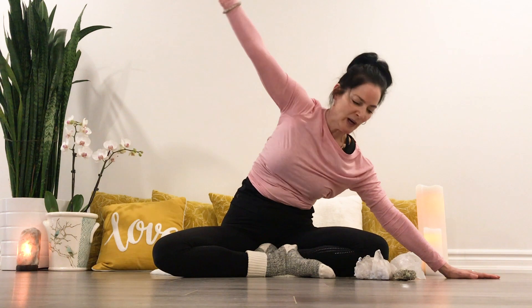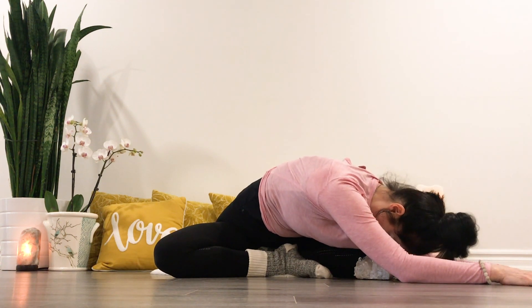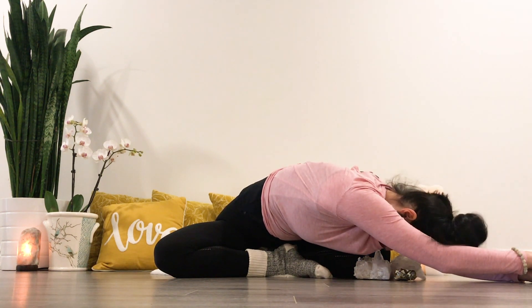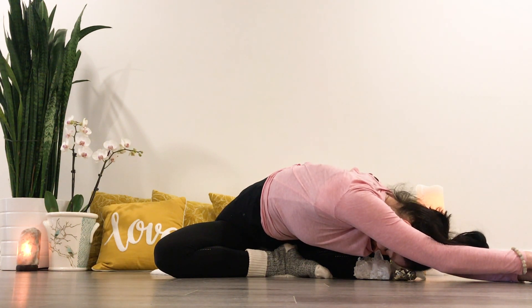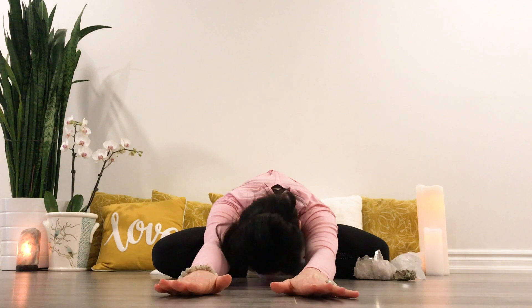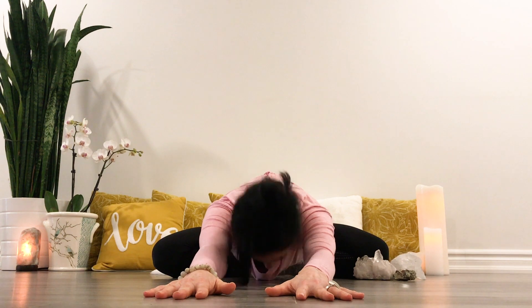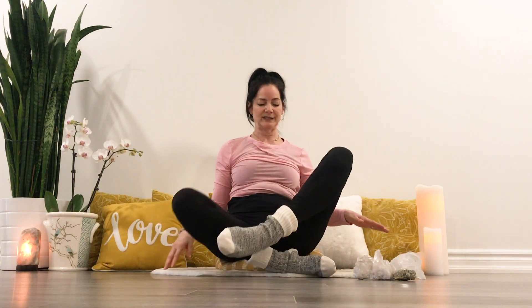As you move forward, we'll pause here, bringing your chest over the thigh, relaxing the shoulders. You might lengthen the arms to deepen or stack one palm over the other. Bringing the hands through center, folding forward here. Lifting yourself up, switching the crossing of your legs — give them a little shake if you need.